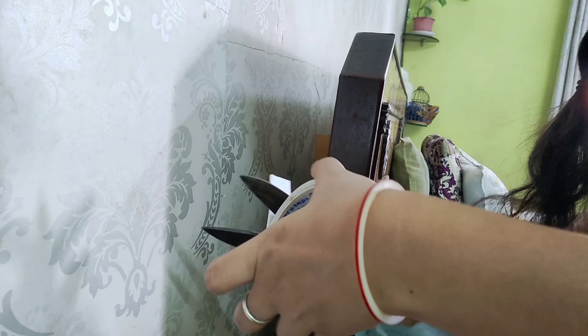The next tip: if you have a container of honey, once it is empty you can reuse it as a storage product. Wash it properly, and it becomes a useful small container. I hope this small tip helps people.